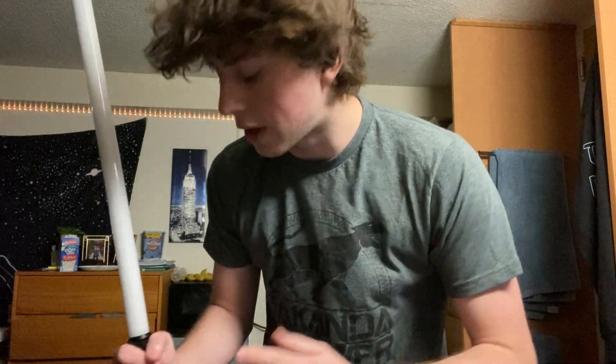I'm back with another lightsaber video reviewing all the sound and color fonts on the Imperial Workshop Scavenger 2.0 NeoPixel saber. I know this video is long overdue — I just moved to college and it's been hard adjusting. I'll have a link in the description to buy this saber. I have a discount code: use code DYLAN — D-Y-L-A-N — to get five dollars off. It supports me, it's a win-win. So without further ado, let's turn the light off and get started.